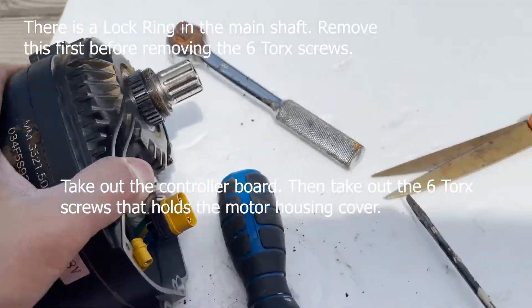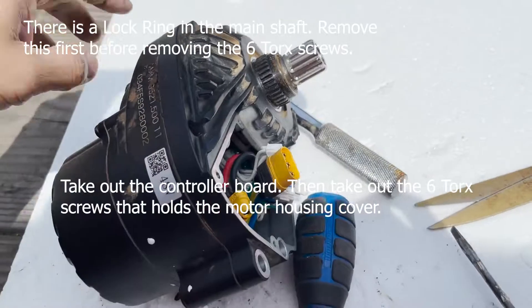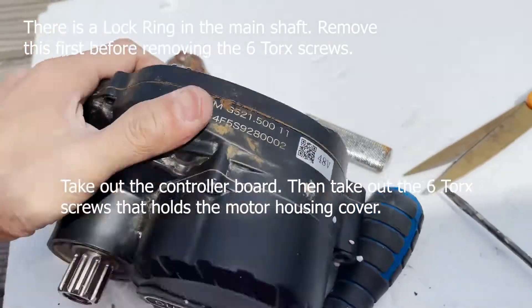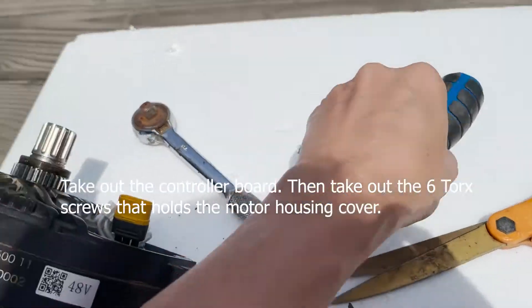Hello guys! So, ito — nasira yung aking M600 motor fan, kaya nire-repair natin.